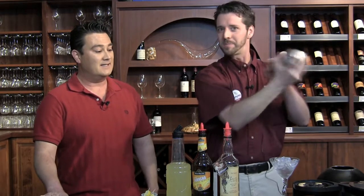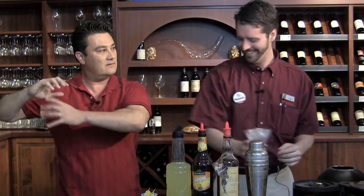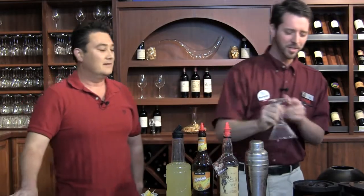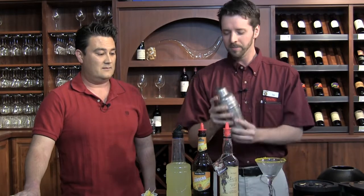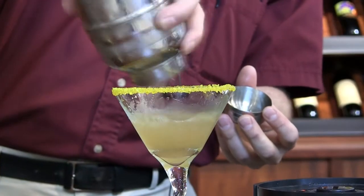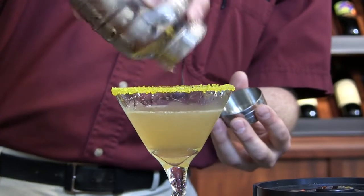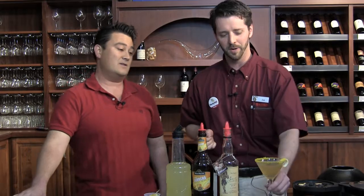Once this bad boy is all shaken up and ready to rock — good high elbows, just like Wade Boggs. Empty the ice out of your glass, then sugar the rim. Once your rim is all ready to go, make sure your drink is ready to pour. Nice springy yellow sugar there — make sure we get all of the tasty goodness out; no one wants half a drink. Everything's better with a little touch, and we add a little citrus to the outside for presentation.